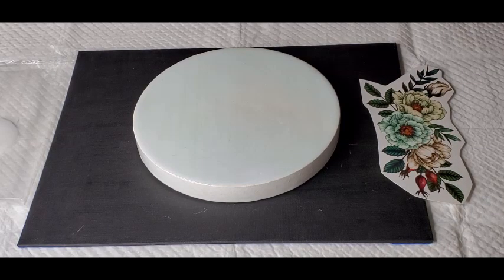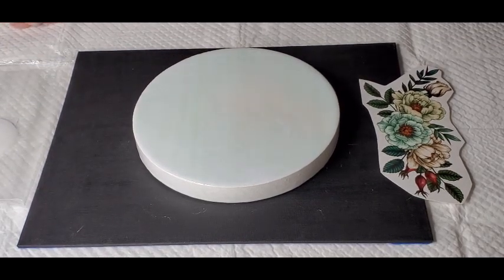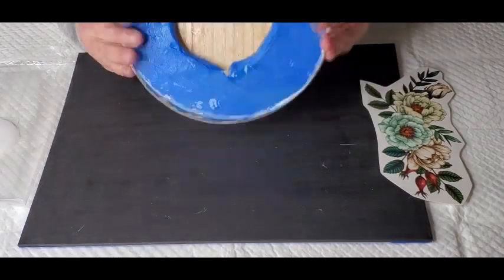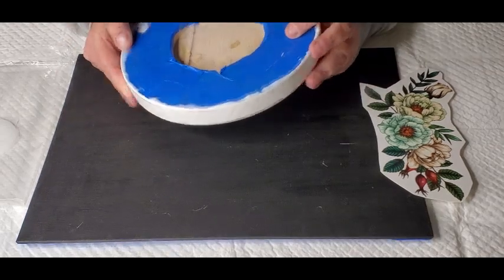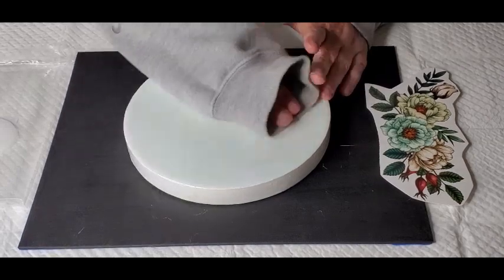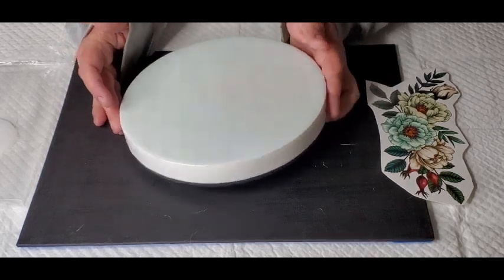Hey guys, welcome back to my channel. This is an 8-inch wooden round. I have taped the back and I've already put a coat of resin on it. It's actually like a milky white coat — it was some extra that I had from another project. It's got like two different kinds of whites, so you can see it's swirled in when it's close up.